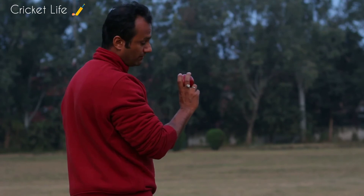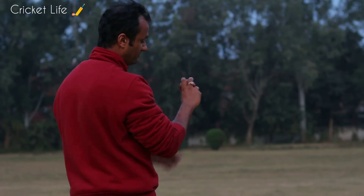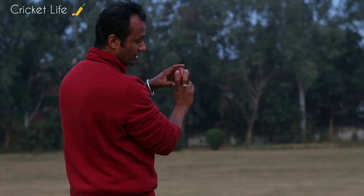This is the view from behind the bowler's arm. From this position, a simple flick of the wrist gives the counter rotation to the ball.